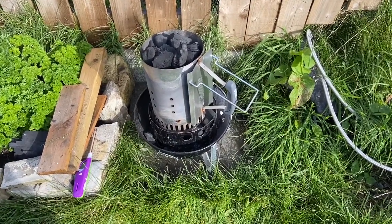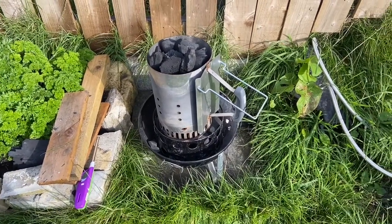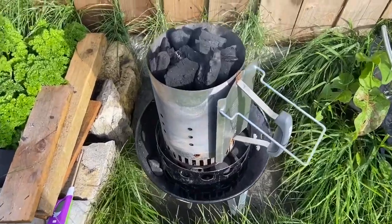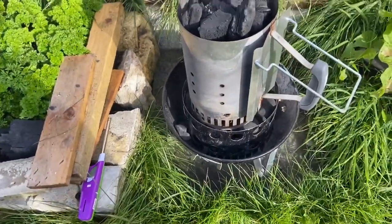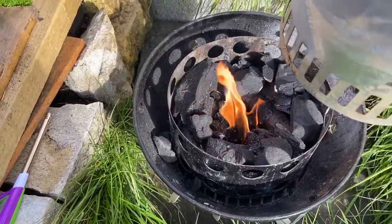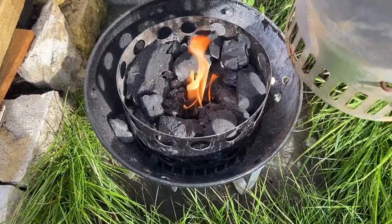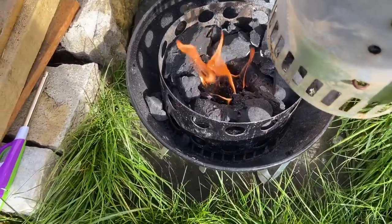I started the barbecue up, just got my Weber starter there with the charcoal in, nice reasonable sized lumps, lighting up nicely. I use some nice little natural lighters in there and then I put it using the minion method, charcoals all around.